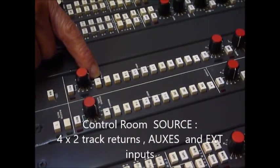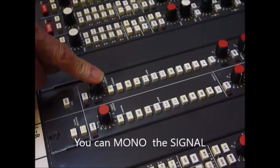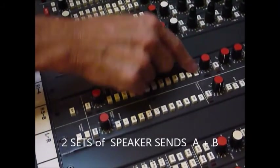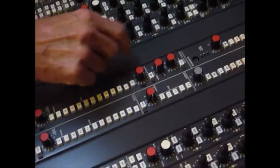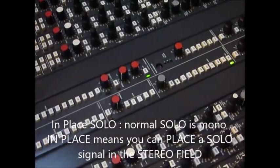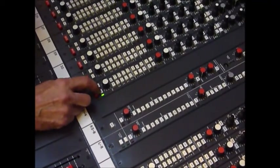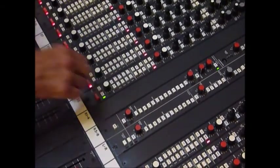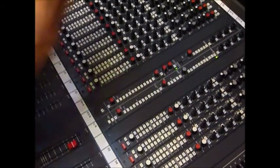We can mono the signal. This is the control room section we're looking at now, so we can mono and listen to the left or the right. There is the output A level, going to speaker A. Hit the ALT button and that's speaker B - so two sets of speakers. We've got a DIM which is actually variable gain; you can change the sensitivity of the DIM. We've got PFL and normal mono solo. If we hit the PFL button we've got in-place solo, so we can pan the solo effectively and place hi-hats and so forth in the stereo mix. There's a mute for the control room.